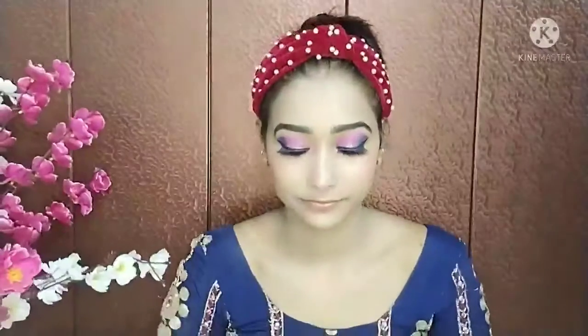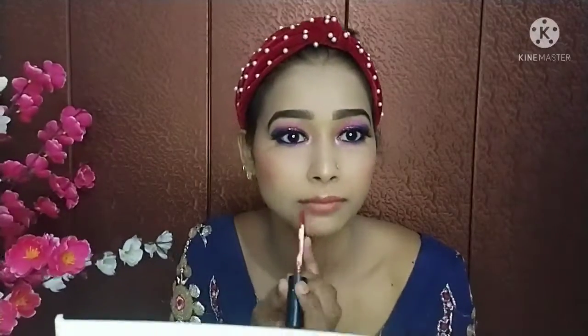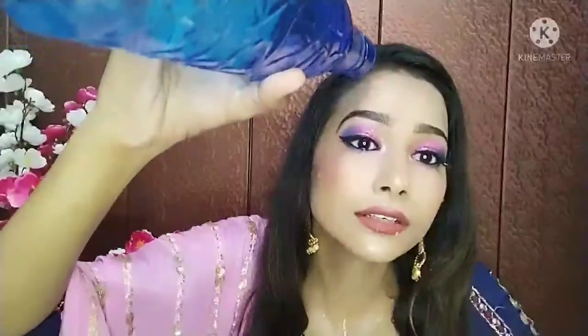I apply the highlighter on my chin as well. After that I have taken a Maybelline liquid lipstick in matte finish in a nude shade — this is my favorite lipstick and a very good color. I apply it on my lips. Look how good it matches my lips.